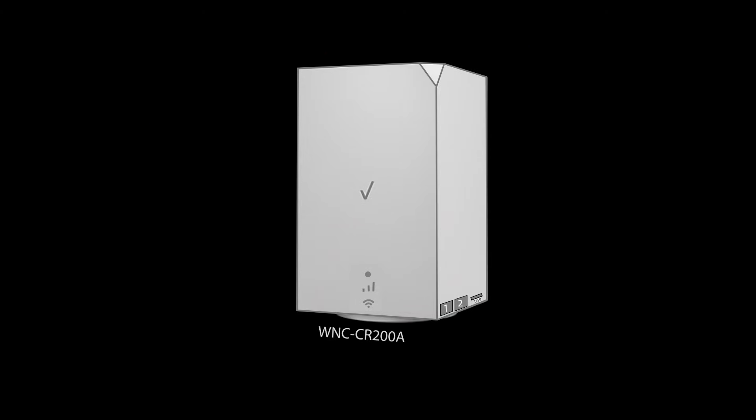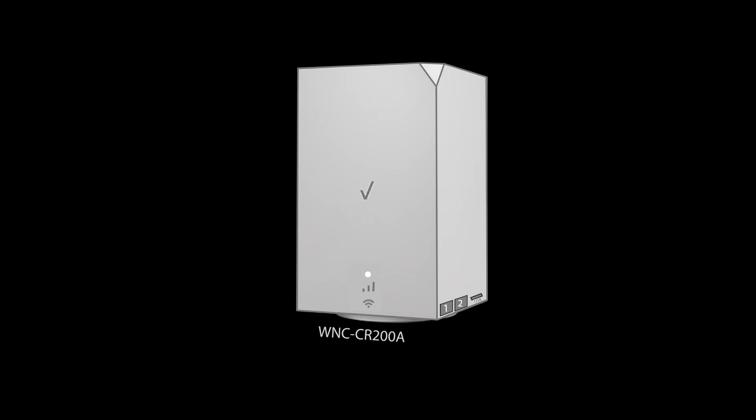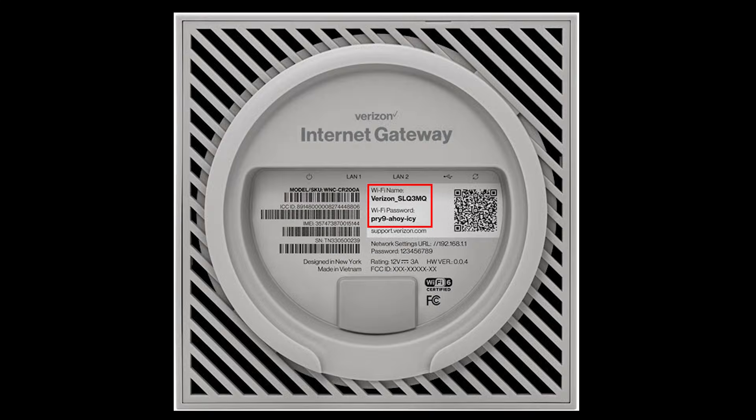First we're going to do the basic setup to make sure internet is up and running. Plug in the power adapter and connect the modem to a power source. The best spot is usually somewhere close to a window to get a strong 5G signal. The gateway's blinking white light means it is starting up. Once it shows a solid white light, setup is complete. If it shows solid red, there's no 5G signal and you should try a different location. The default Wi-Fi name and password are written on the bottom of the gateway — use these to connect your devices and test the connection.